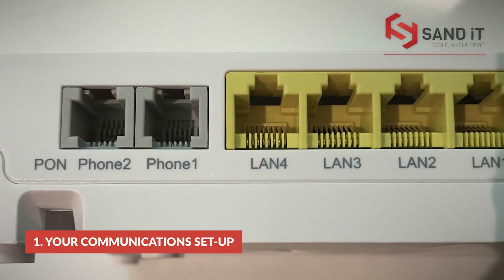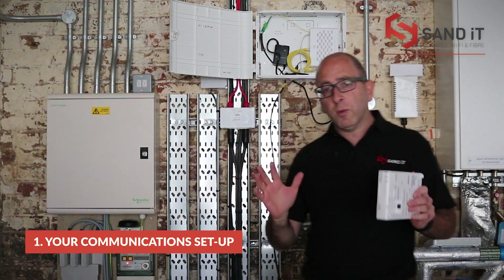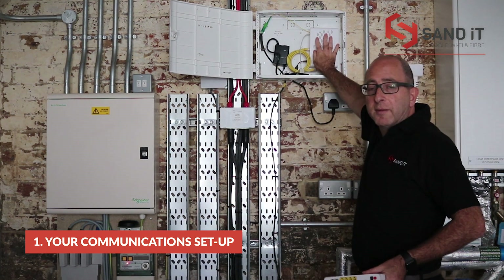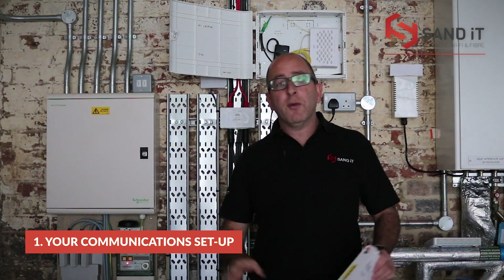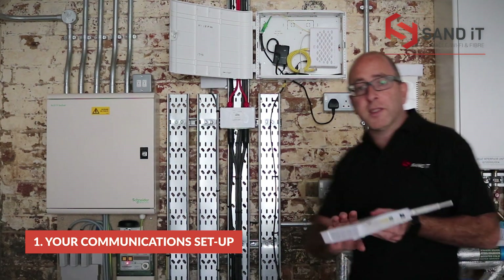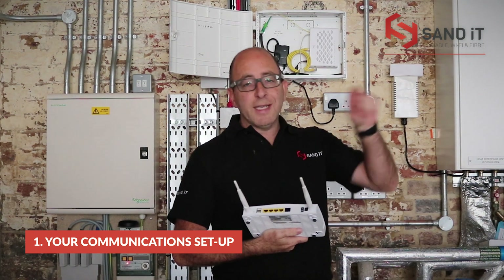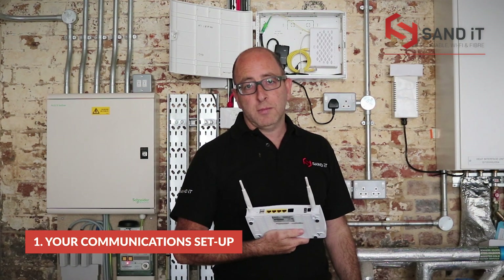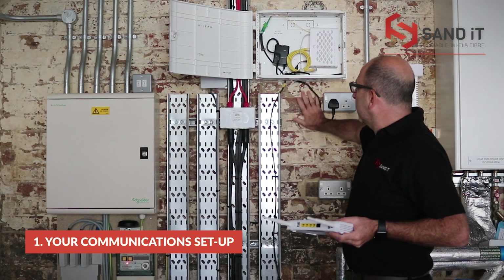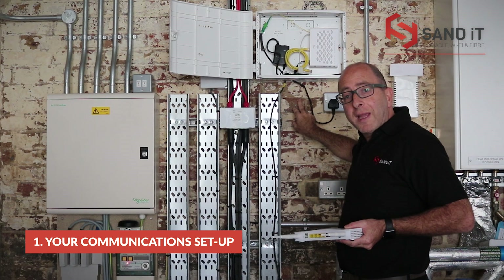From there we'll be plugging our router into it. Setup-wise, when we do the smaller turnkey units, your router will be located in this box. If you're having a fit-out done and you'd like your Wi-Fi router by your till so you can plug all your equipment into the back of it, you'll need to have cabling put in. A minimum of two cables we'd recommend. So if you send your cabling up to, for example, under here, you can then patch down from there into your cabling.